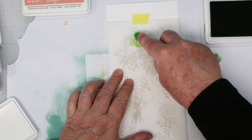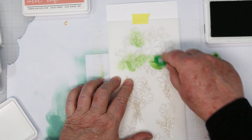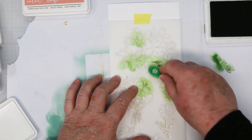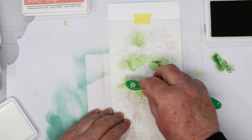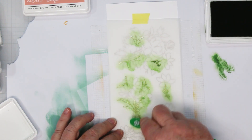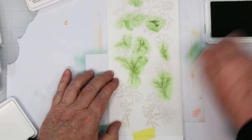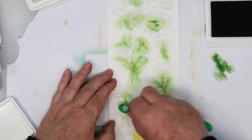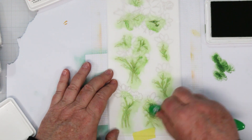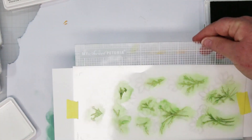You'll see that I am blotting off my blending brush every time I reload it — that gets rid of that nasty little lump of color that you get when you first re-ink your brush. An easy way to get rid of it is just stamp it off on a piece of scrap paper before you go to your stencil. I've got this sped up a little bit, but this really does go quite quickly. We're just getting to the bottom of these first branches and stems. Then I'm going to take this off and go to stencil number two.